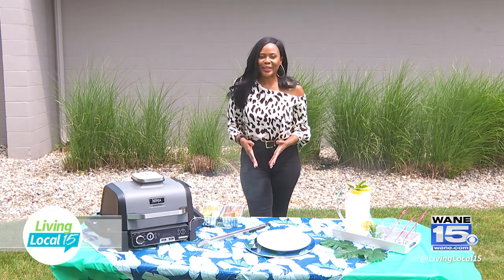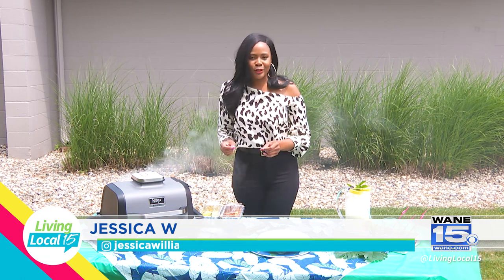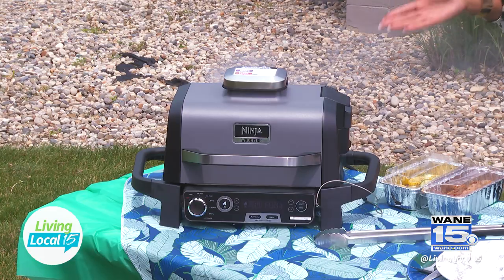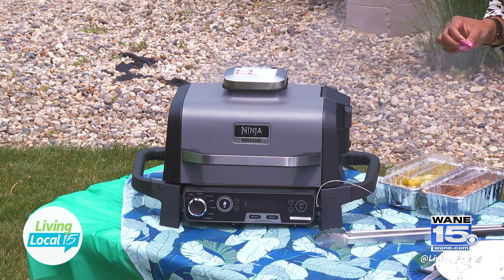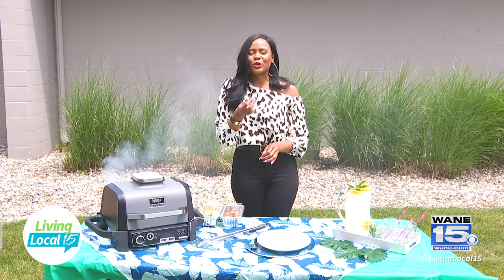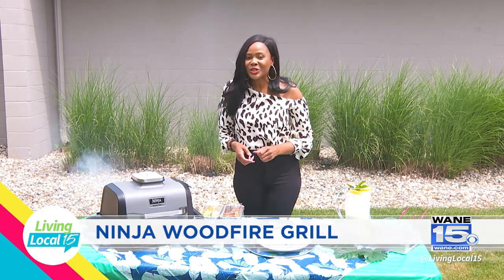Today we are kicking off our summer cookout series and I am so excited to introduce you to a brand new grill from Ninja Kitchen. This right here is the Ninja Woodfire Outdoor Grill and you can cook like a pro, have your food tasting so yummy with charred flavor from wood pellets right at home.